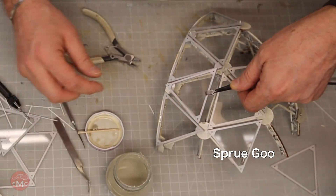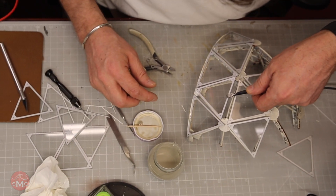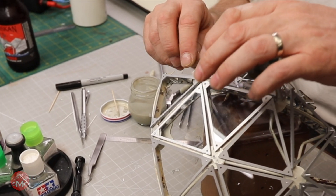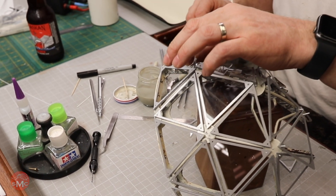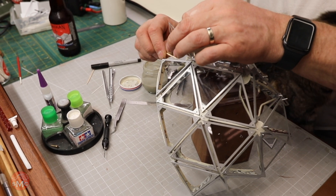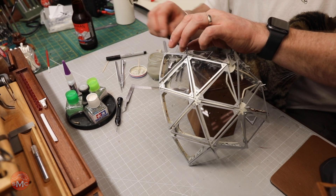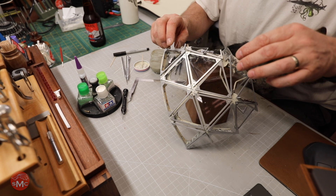I talk a lot about working without a plan and that's just my normal thing. But one of the things about that is when I'm doing something brand new like this — something I've never done before — there are times where I'm really anxious. I don't know if something's gonna work. I'm just thrilled that these panels came out the way I was hoping. They fit on there nice. I glued them in and then after they were all set in I kind of took a breath of relief.